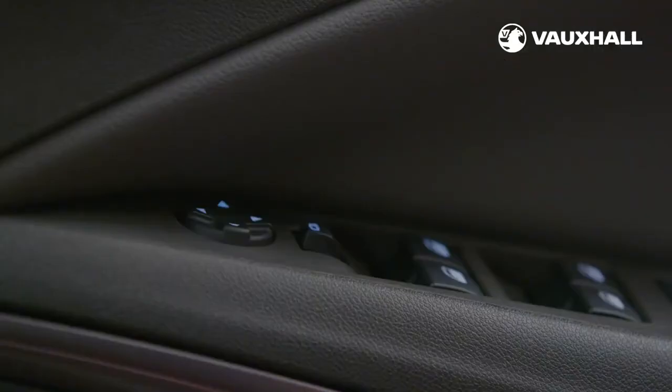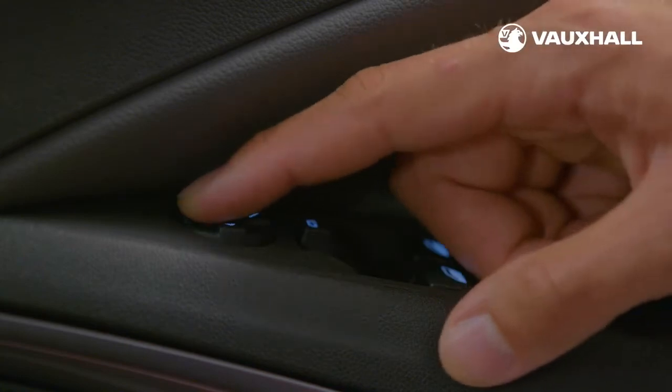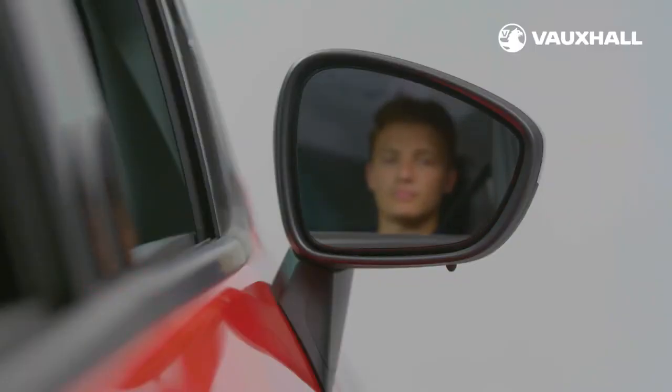The electric door mirrors can be adjusted using the controls on the door. Just push the switch left and right to adjust each door mirror to its best position for you.